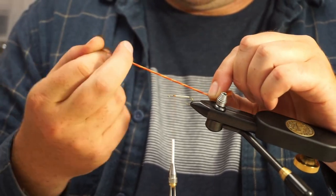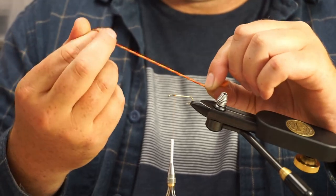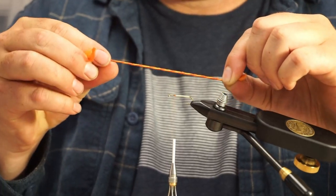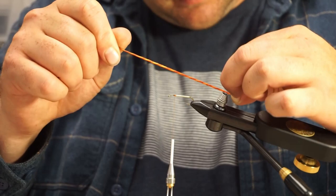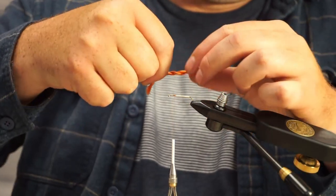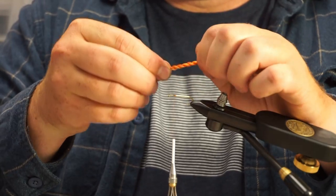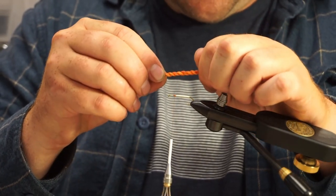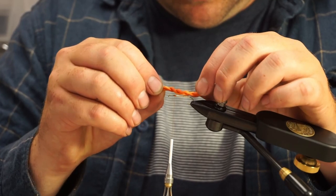I'm just going to start twisting this up. That's going to provide just a little bit of variegation with those two different colors. I twisted it until it's nice and corded, then I'm going to split that with my middle finger and let that twist back on itself. And there is your extended body. I've noticed with this stuff that it tends to get kind of curvy on one side, but that's okay.